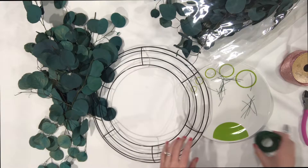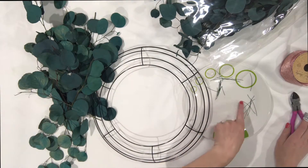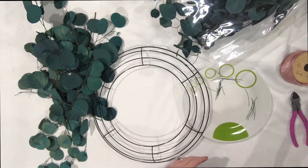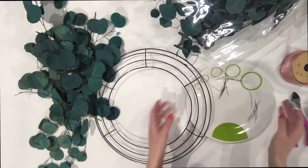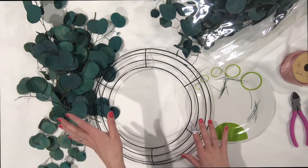The first thing I did was take my floral wire and cut it into one-inch and two-inch pieces. I put them on a plate because I don't want to lose track of my wire. If you're like me and have kids and animals running around your house, the last thing you want is a piece of wire stuck on the floor.